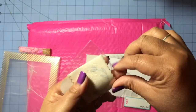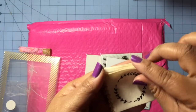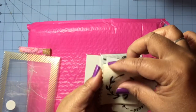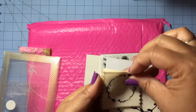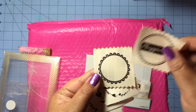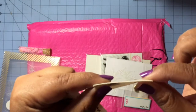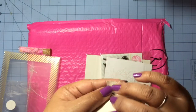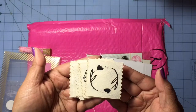Then we got these — they feel like canvas with zigzag edges on the side. There are several designs: one that looks like tulips, one that says 'happiest,' and a few others. They're not very thick at all — pretty thin. I've been wanting to use different materials on my cards, so I'll definitely have fun trying to incorporate these soon.